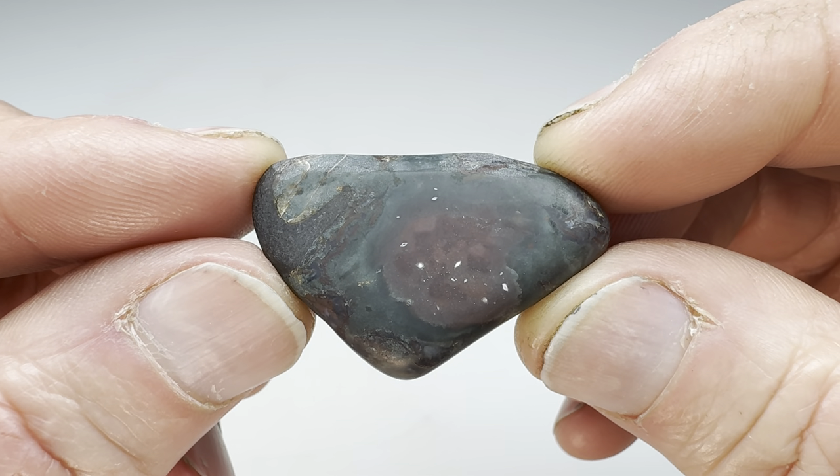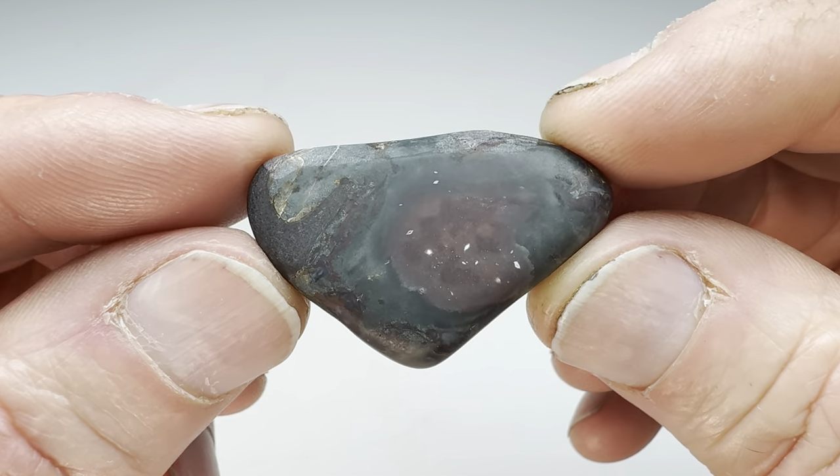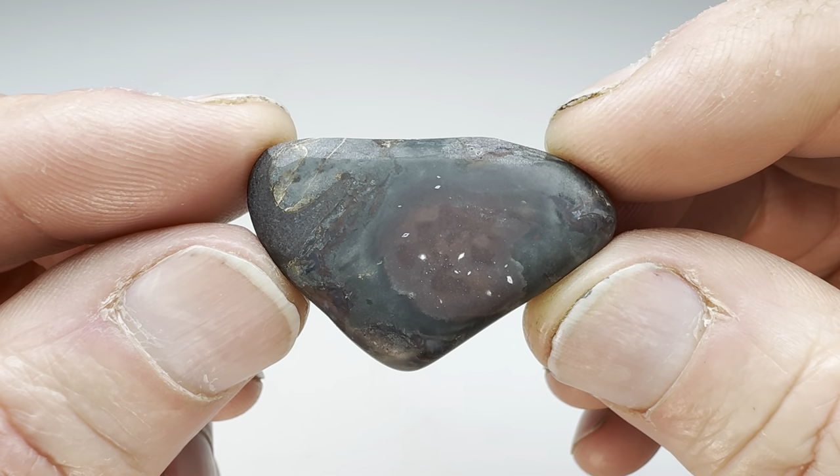I'm going to go and get this started in the vibratory tumbler now. Go through four different grits. Take about 10 days. Once I'm finished I'll bring it back in here and show you what it looks like.